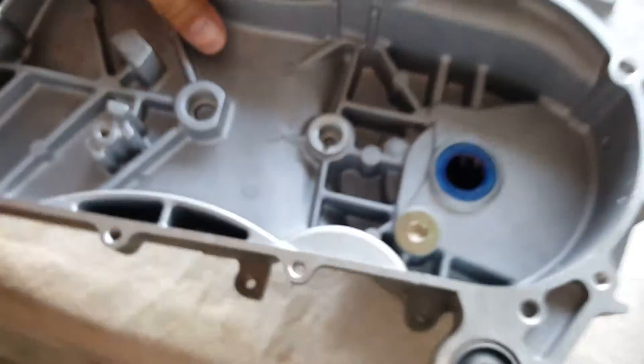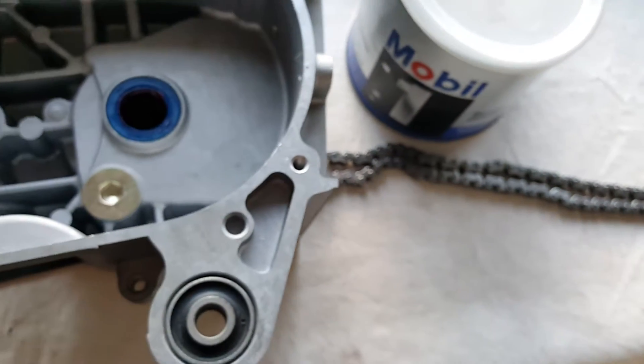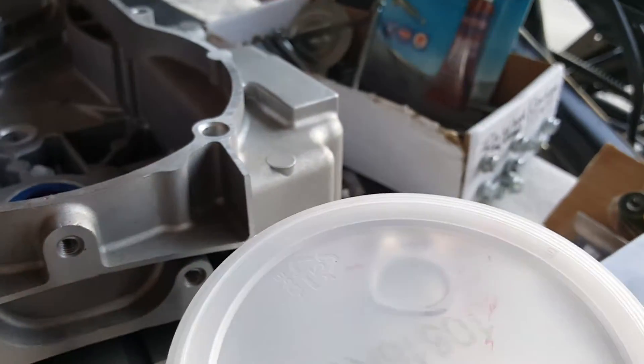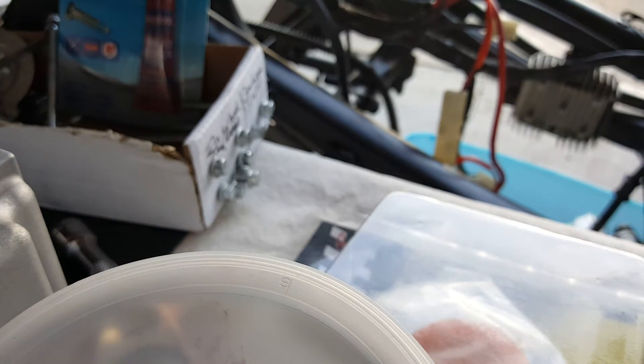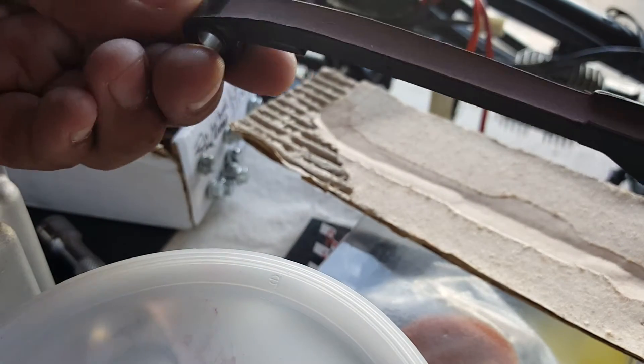We're going to put the chain guide in first and then feed in our cam chain. Let's go ahead and get that package open — it's sealed very well. There we go, we've got a brand new cam chain right there, nicely sealed.